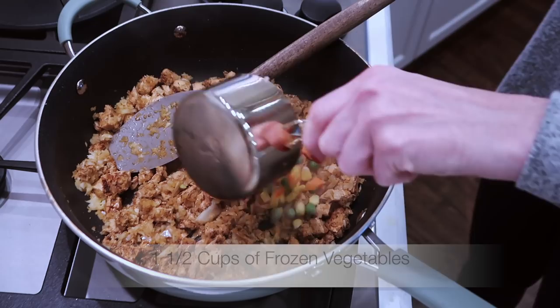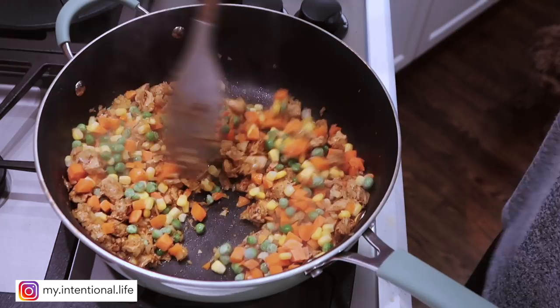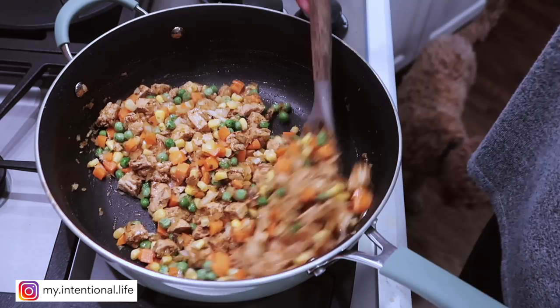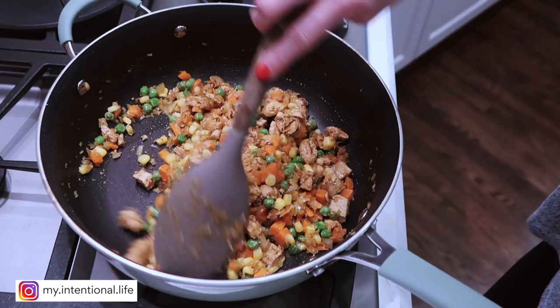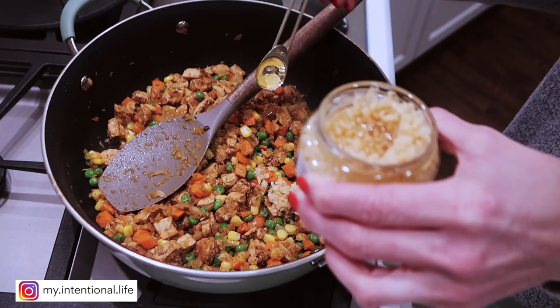I'm going to add a cup and a half of frozen vegetables and cook those until they look at least half thawed — you can tell they start to get a little brighter and not as frosty looking. Then I'm going to add one teaspoon of garlic.